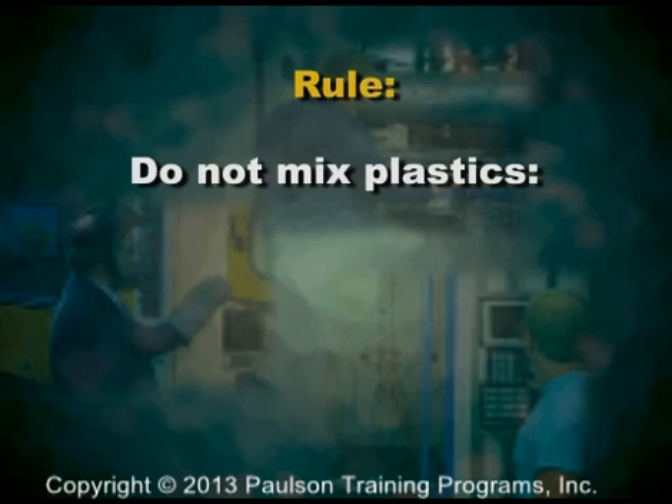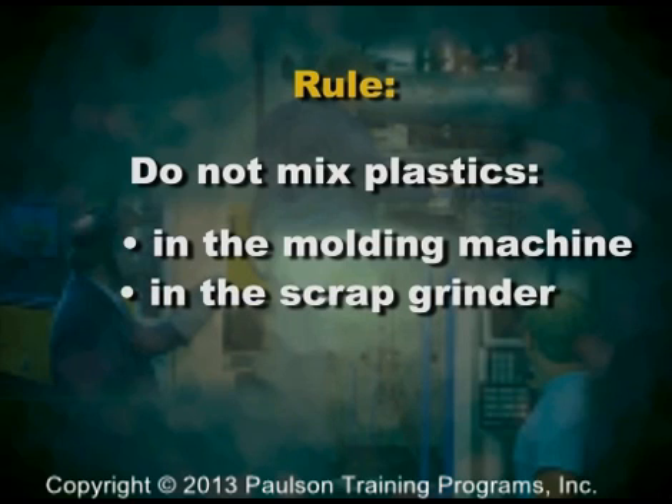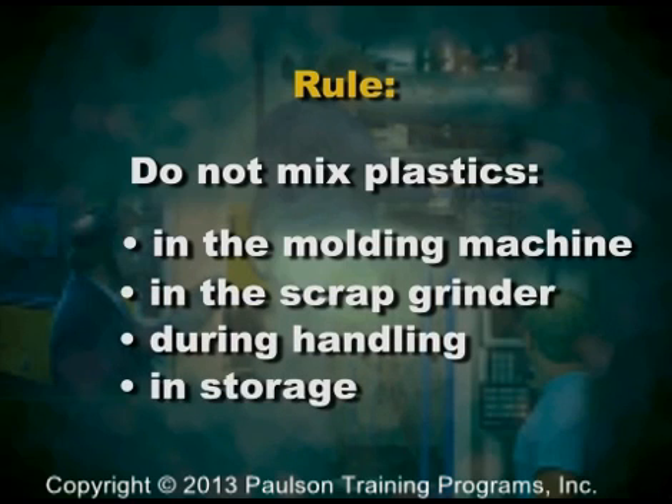A very important rule to remember is: do not mix plastics. Different types of plastics must be kept absolutely separate in the molding machine, in the scrap grinder, and during handling, and in storage.